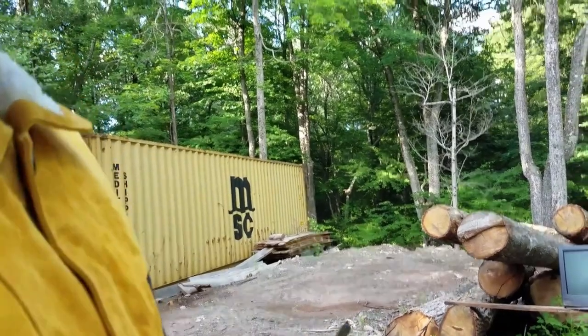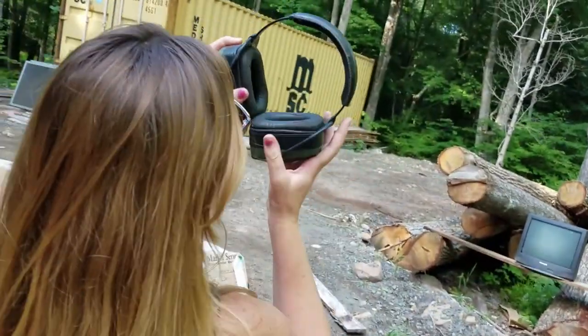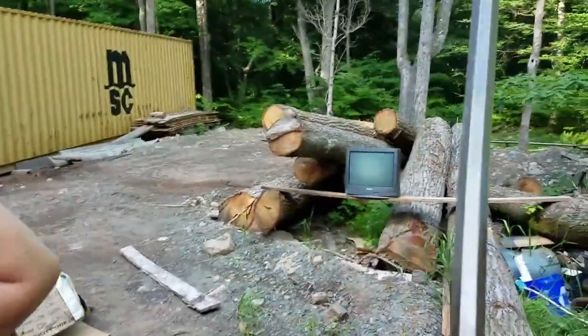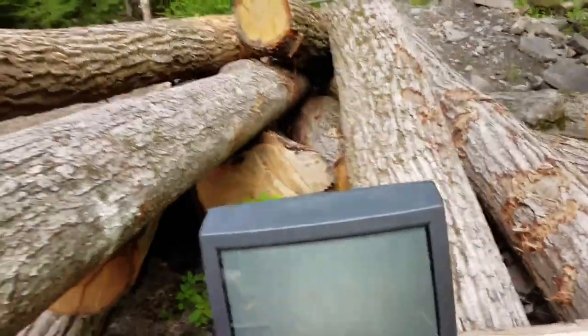I'll trade you. I'll take this. You take those fancy things, young lady. Now what we have here is a magical TV. I'm saving this a little while. It's plugged in and it's turned on. It doesn't seem to want to do much other than that. It did work, though.